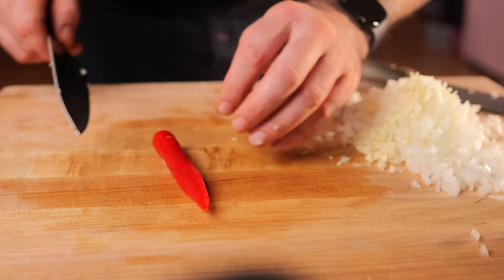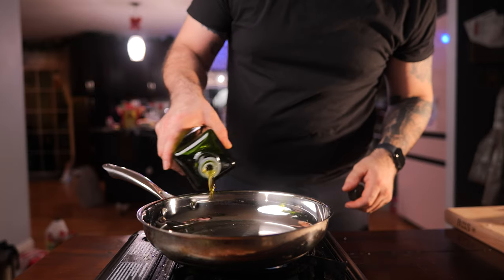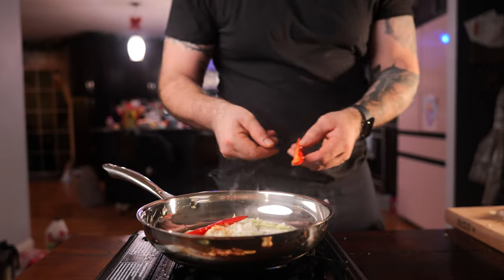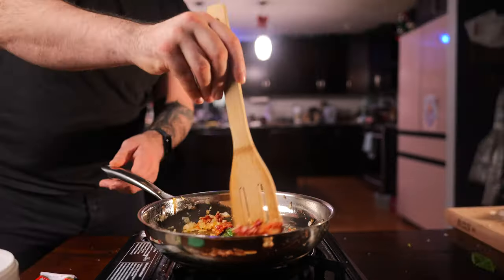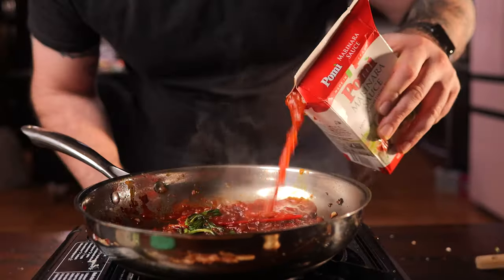I'm just going to cut it right down the middle — that way it will be easy to take out the seeds. I just want to give it a little spice. In a hot pan, add some olive oil, onions and garlic, your peppers and some basil. Now add a little tomato paste. Deglaze it with a little bit of red wine. I just like to use a tomato puree.